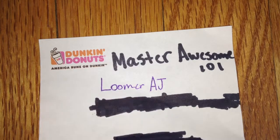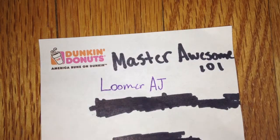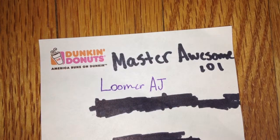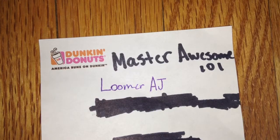If you're wondering why I covered that up, it actually shows some personal information — it's my state, and I don't want to tell you where I live. I'll just tell you I live in the U.S. Anyway, Loomer AJ and Master Awesome 101 have subscribed to me, and you can check out their awesome channels.